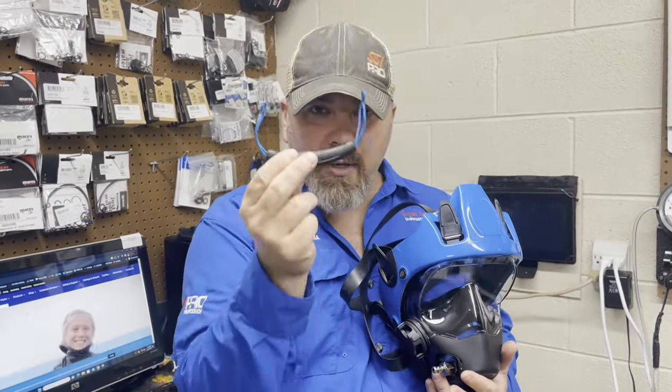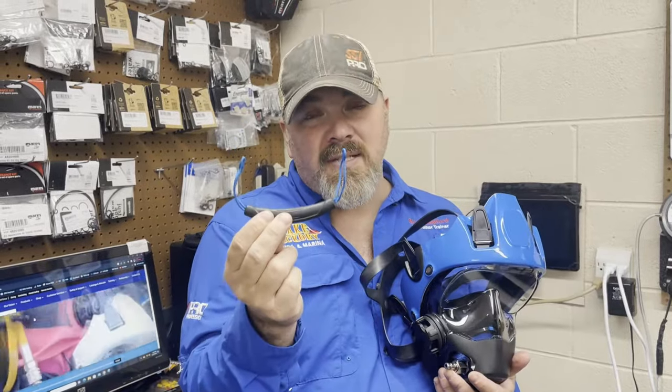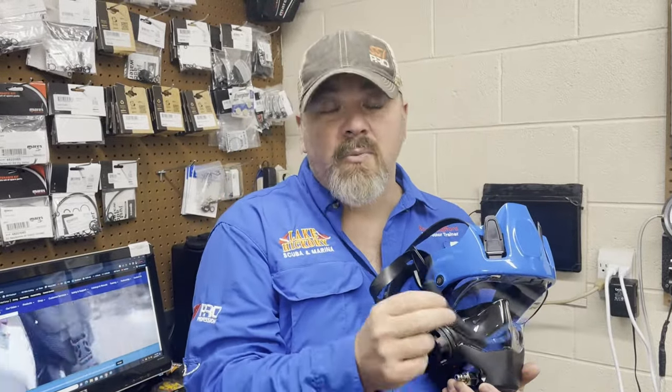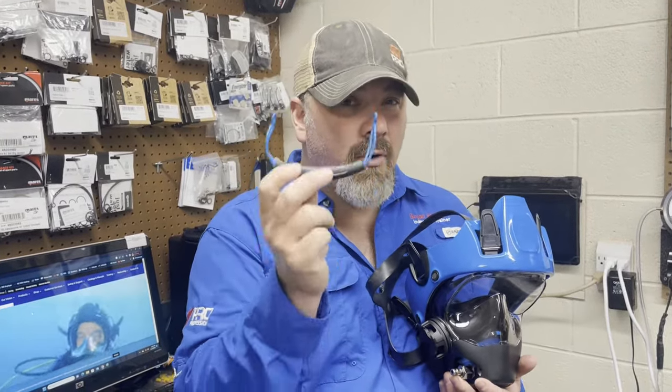If you've got a G Divers, you'll know they had those little tassels that you had to pull on, or if you had the Space Series they had that little T-bar that you had to pull across. Well, this quick release handle that comes on the Neptune Threes — this is what everybody is switching to for the previous models as well.